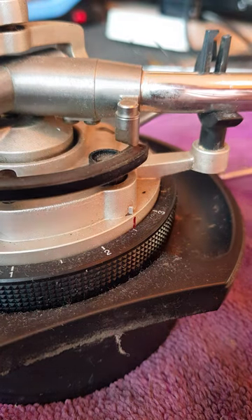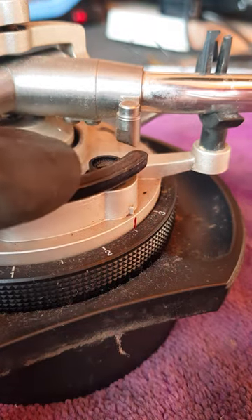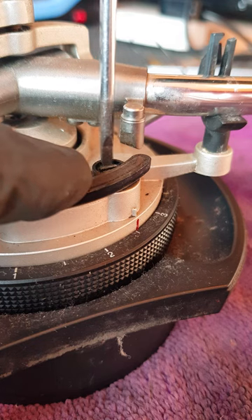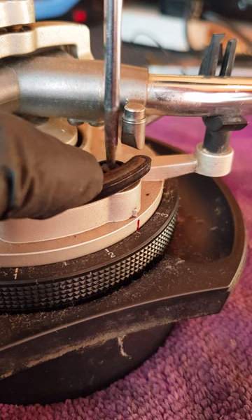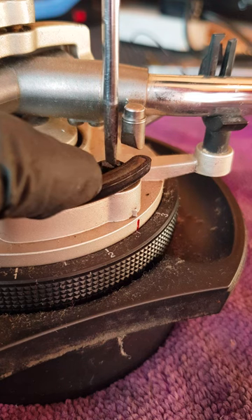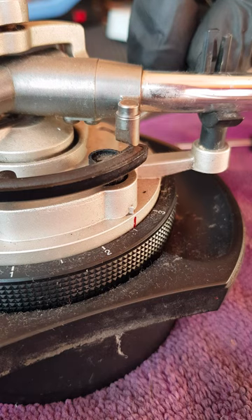The solution to this: there's a little screw there. If you push that down and back that screw off three or four turns, and then try it again.